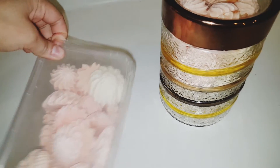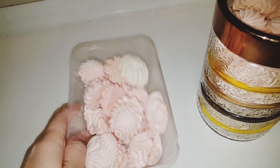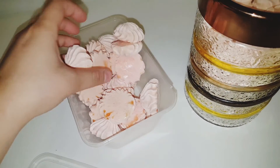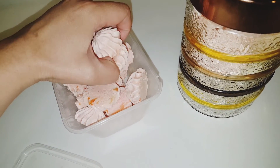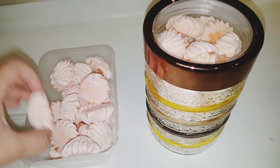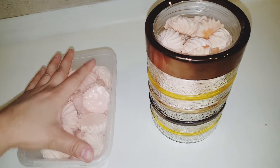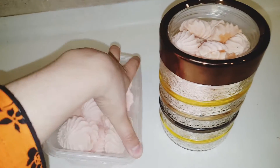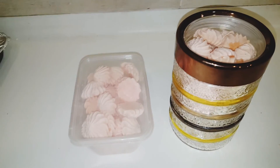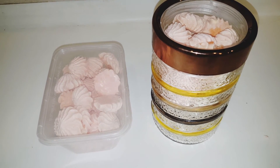Inshallah, I will show you how crispy they are. These are very crispy. You can serve them with tea, give them as a snack, or share with children. Because they are very sweet, you won't eat too much. We have made a good quantity from just 4 eggs. Don't forget to subscribe to the channel. Allah Hafiz.